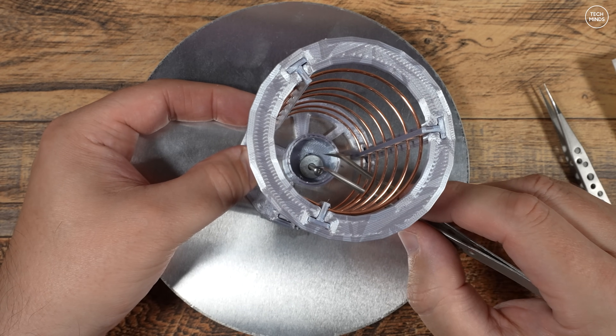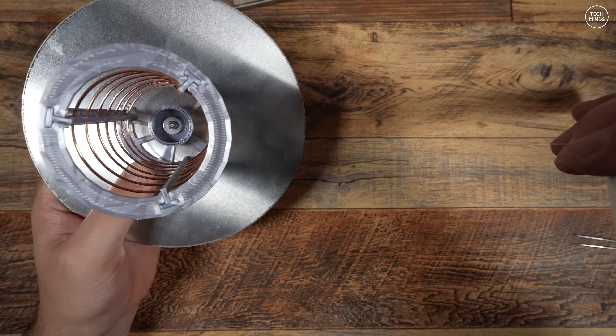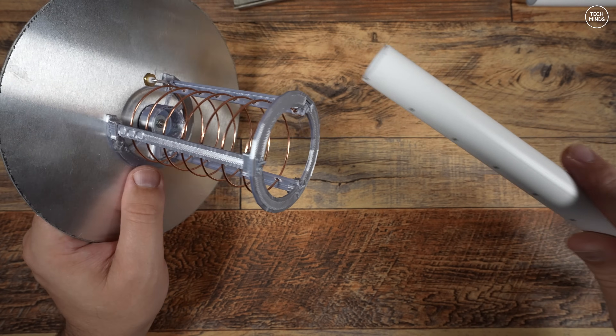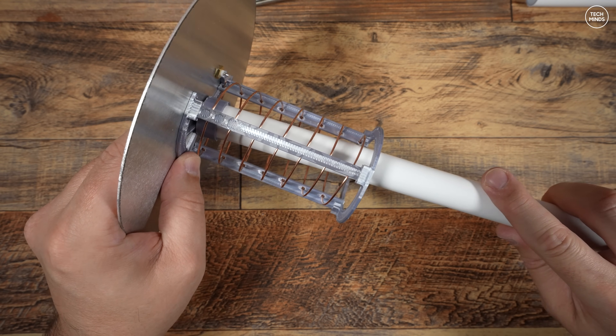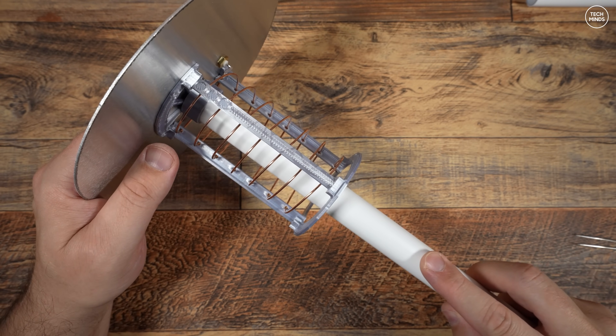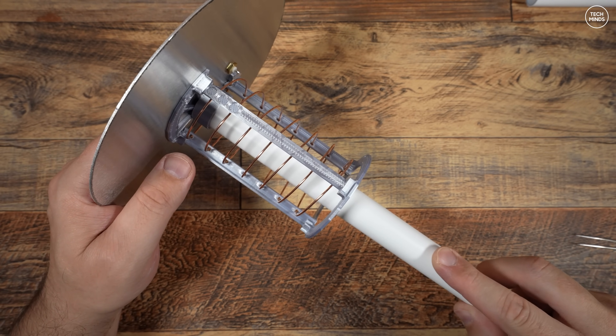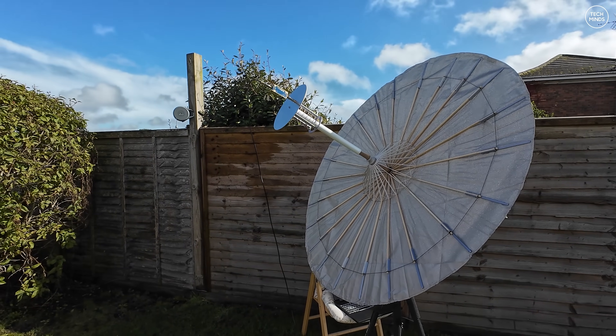Once this is attached, you can slide one of the included white plastic tubes into that 3D printed part which we just attached in the centre. This white plastic tube will eventually slide on the end of the centre of the boom of the antenna, essentially becoming the receiving part of the whole assembly. Now it's time to head outside and finish the assembly.